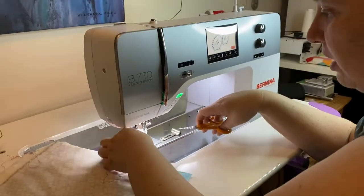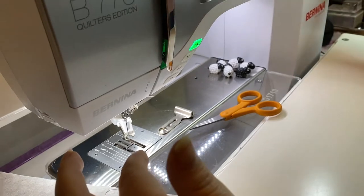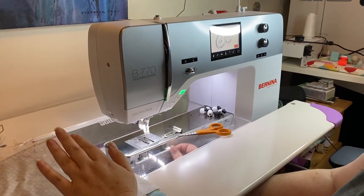The problem I think was mostly at the top, but if you look here, my bobbin thread was also caught underneath. So now to fix this, the first thing to remember is that the best way to prevent this is to start with a clean and oiled machine.